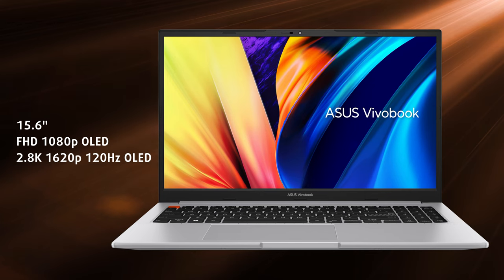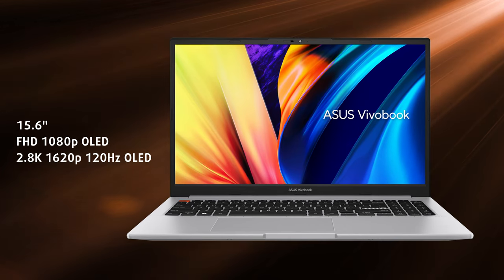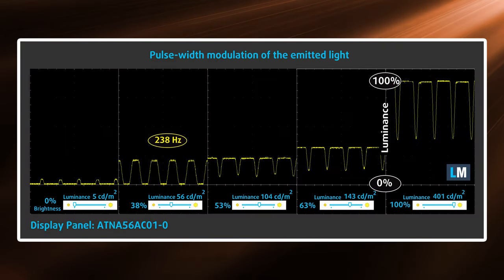However, the internal display is stealing the show — the 2.8K OLED option in particular. It is super smooth with its 120Hz refresh rate and has an infinite contrast ratio thanks to OLED technology. The max brightness of 400 nits is pretty high, and it covers 100% of the sRGB and even the ultra-wide DCI-P3 color gamuts. It's not only good news though, as there's a major drawback: there's PWM flickering, which is pretty heavy, up until 95 nits.